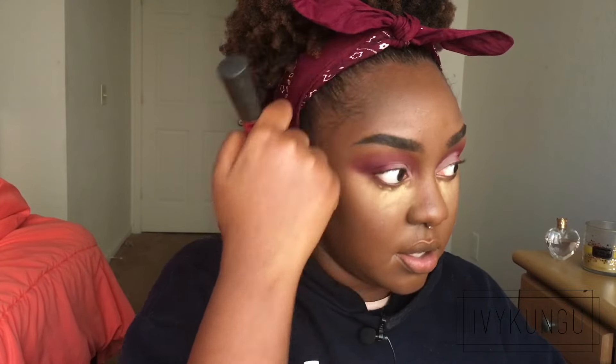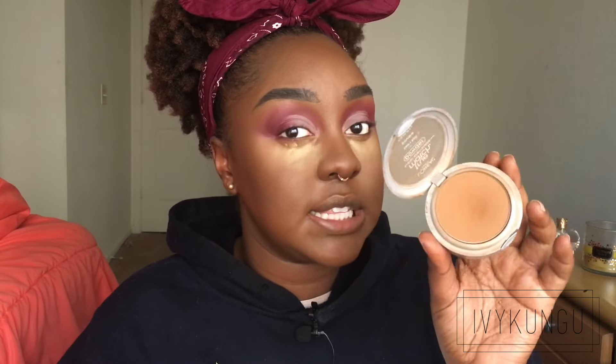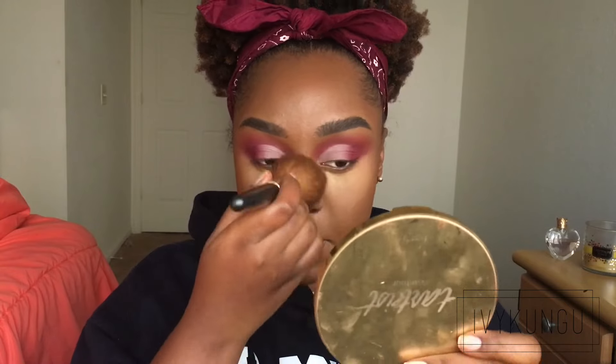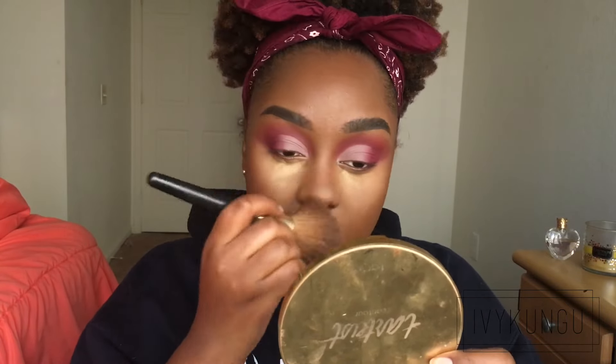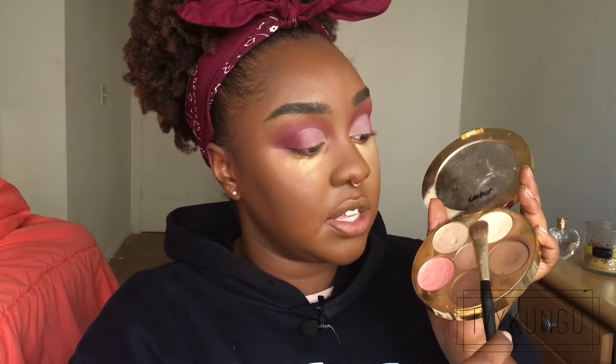Next I'm taking my Makeup Geek contour shade in Scandal — a nice dark contour — and using my Real Techniques blush brush to contour my face. I also use my powder brush to make sure everything's blended, especially on the forehead. Before contouring my nose, I apply L'Oreal True Match powder in C7 to my nose because it's very mattifying and keeps me from getting oily during the day.